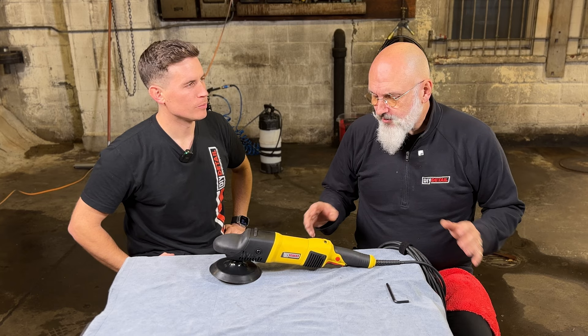The in-depth details of our rotary polisher. Hi, I'm Ivan. I'm Nick. This is DIY Detail. We're going to be taking this apart in front of you to show you how it's built, how it's put together, why it works the way it does, and what we like about it.